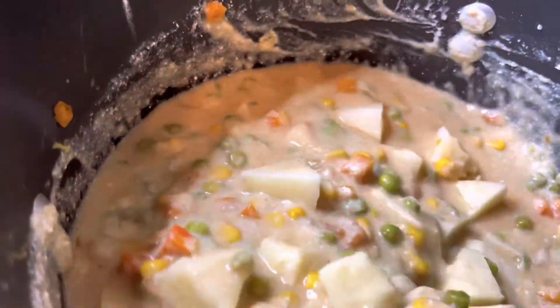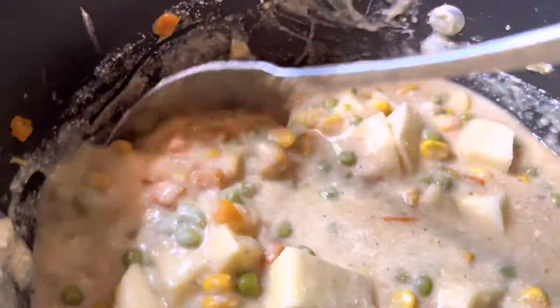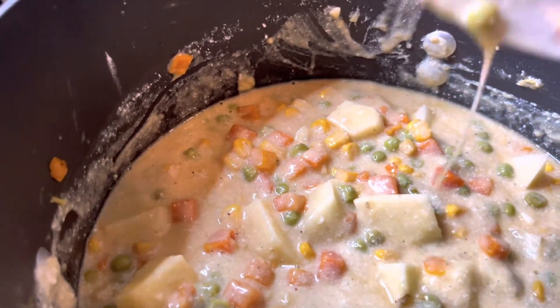I'm going to let that cook down and mix it together — probably for about 15 minutes — and then I'm going to show y'all. Oh, and actually I forgot to tell y'all, the biscuits are in the oven too and they're looking so, so good.